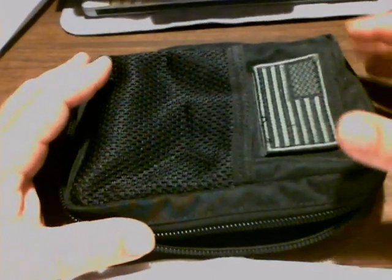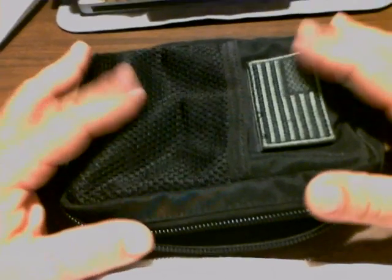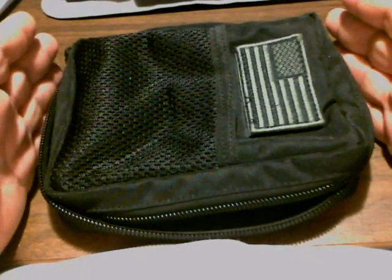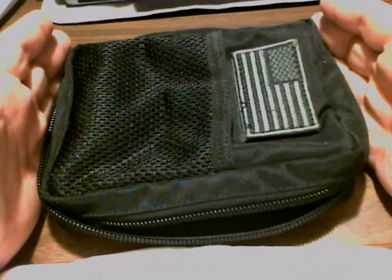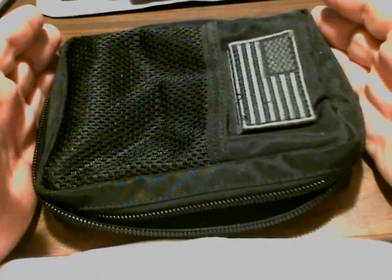Hey YouTube, Hambo back at the desk for just a minute. I wanted to show you one more thing — I've had this out a couple of times and forgot to show you. I'm talking about BDU organizers. They now come in a larger size, about one third larger than the normal size one.